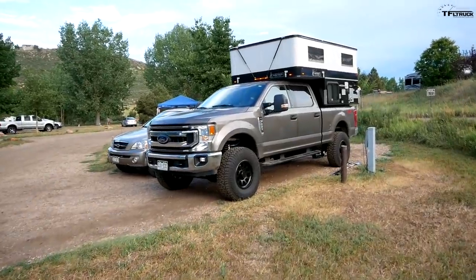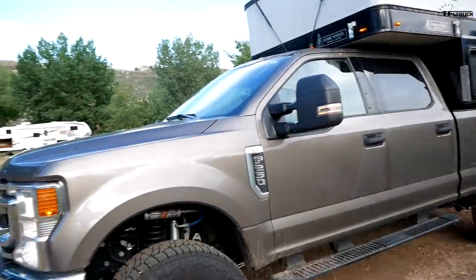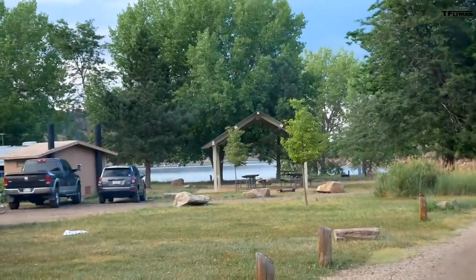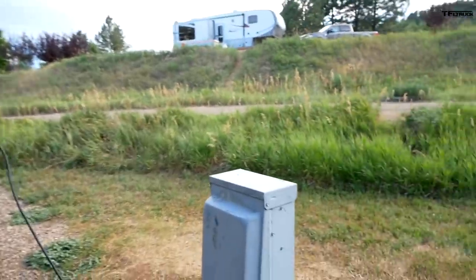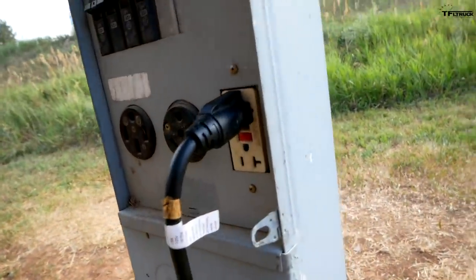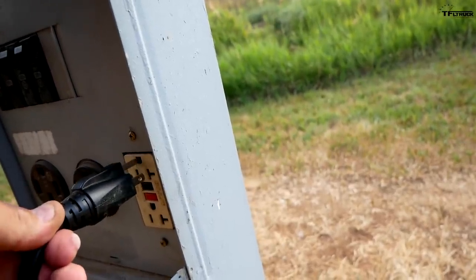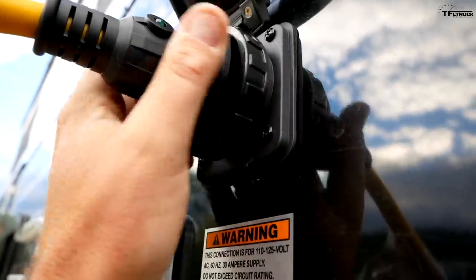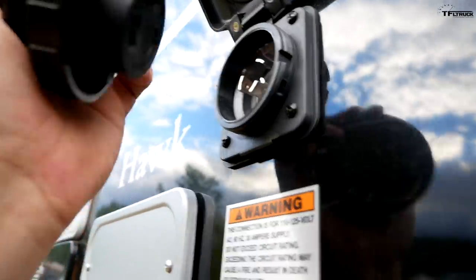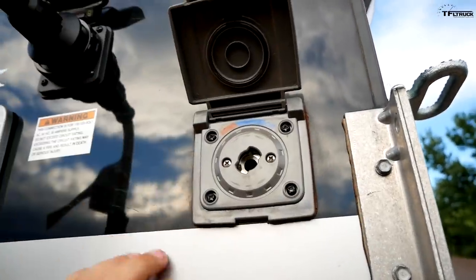The truck is at the designated camping spot — this is not an overland adventure, it's basically a lake adventure. The lake is right there, I already dropped off the trailer, and the boat is in the water. I'm plugged into shore power, using a 120V extension cable going to the outlet right here, which charges my house batteries in this Hawk Four Wheel Camper and also lets me use the wall outlets inside.